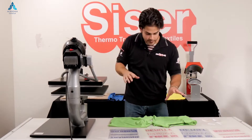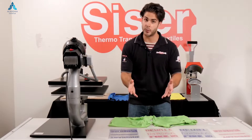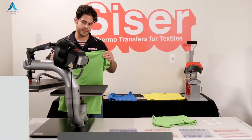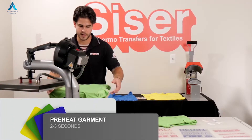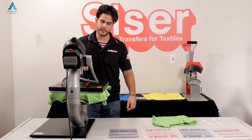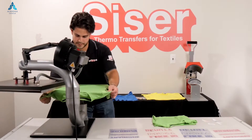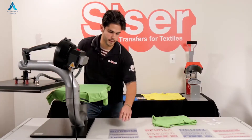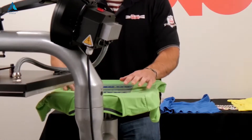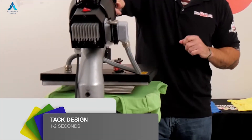Now we have our two his and hers shirts, both uncoated polyester, which glitter will work for. We are going to preheat for 2 to 3 seconds, taking out the wrinkles and moisture. Then we are going to lay down our foreground color, and now with Siser Glitter there is the one-second tack trick.